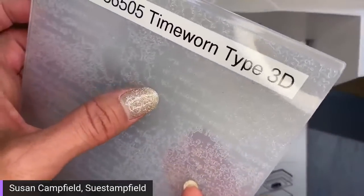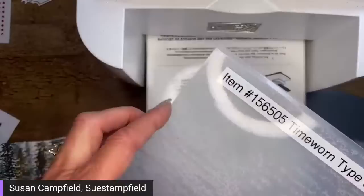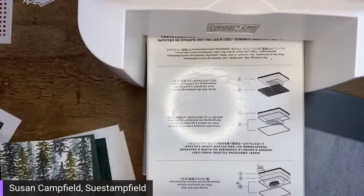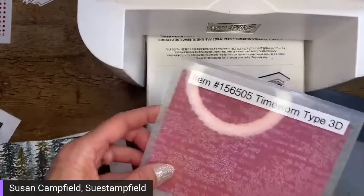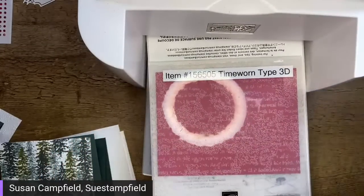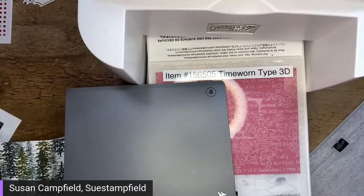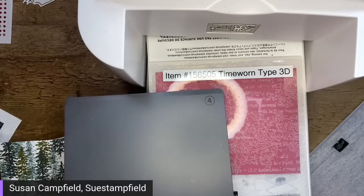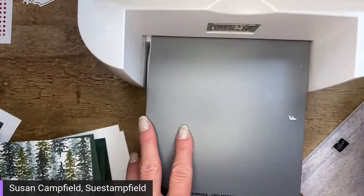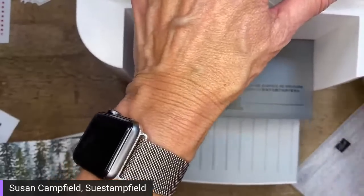I'm seeing votes for both but the majority are voting for timber, although it's really close. So I'm going to save the whimsical woodlands trees for another project. I just had a thought — the whimsical trees would actually be really cute with the gnomes Designer Series Paper since it's a little more whimsical. That would be a fun matchup. One of you could make that card and share it with me!